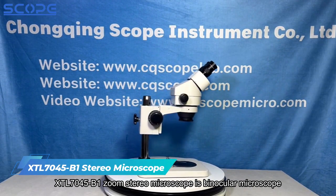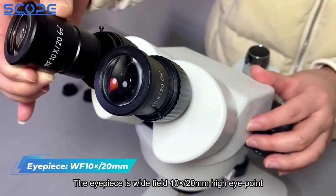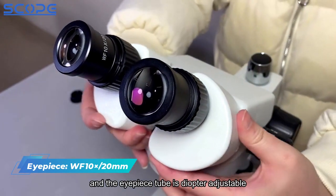The XTL7045B1 Zoom Stereo Microscope is a binocular microscope, and the pillar stand does not have a light. The eyepiece is wide field 10x, with a 20mm high eye point, and the eyepiece tube is diopter adjustable.